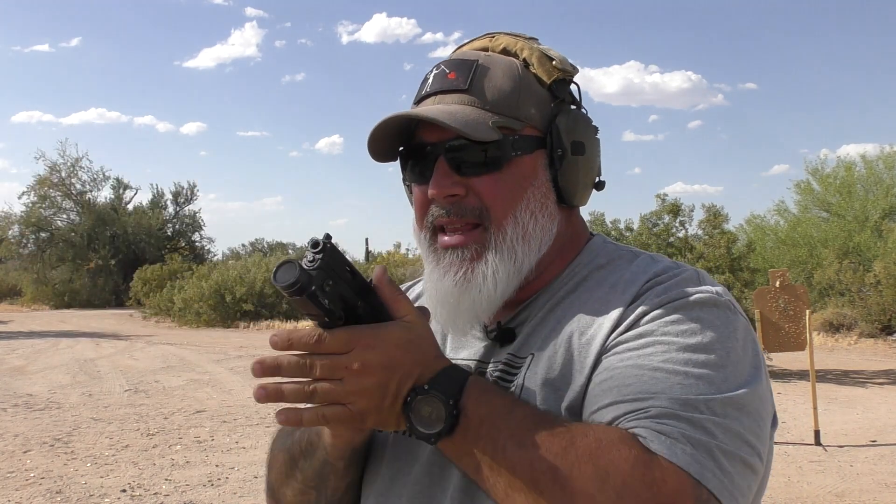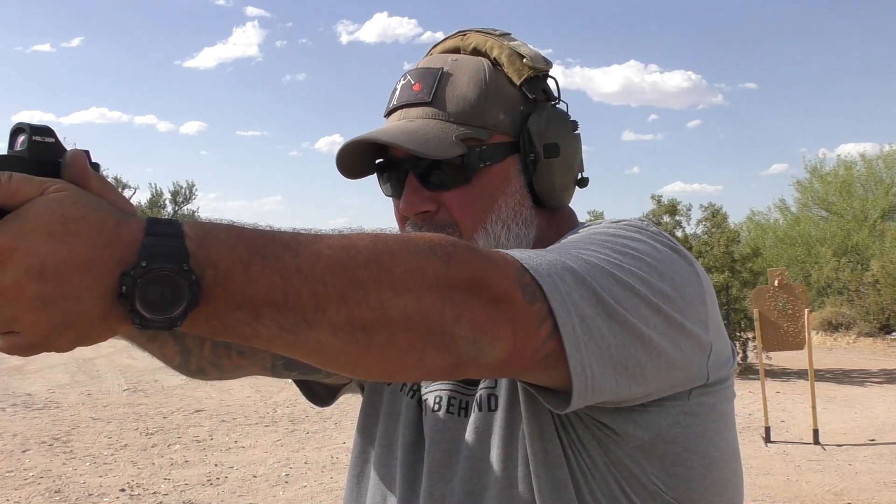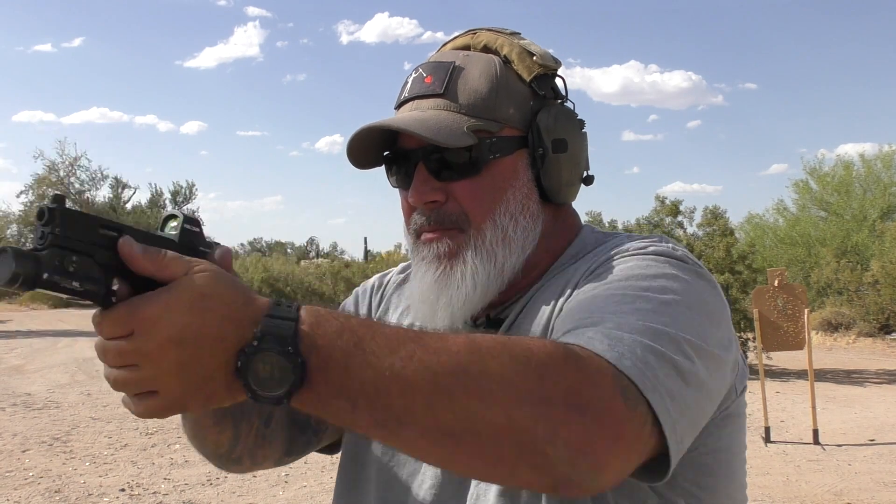Unfortunately, without the slide cycling automatically, this is a hard thing to practice at home. Without the slide cycling, there is no wall to come back out to. This does take ammo, money, and time out on the range to get better at. However, you can practice at home by having your pistol ready to fire, coming out, and just practicing right at the end — prepping the trigger to the wall on your presentation. You can practice that.